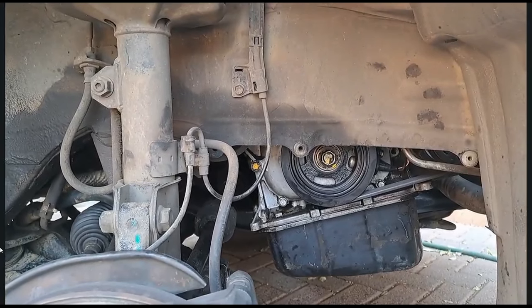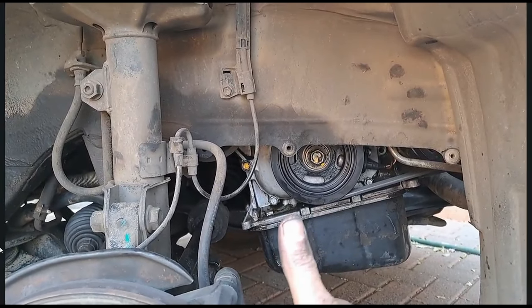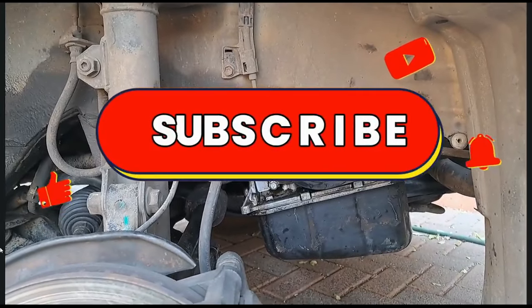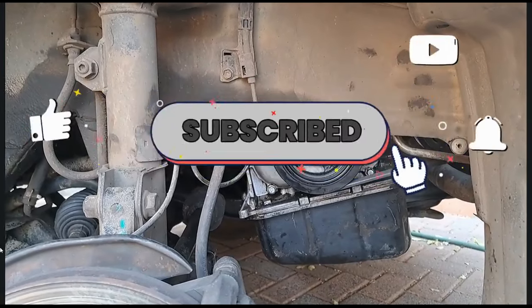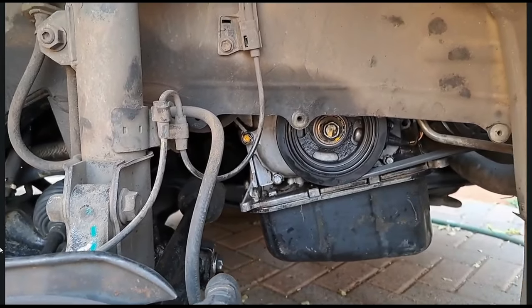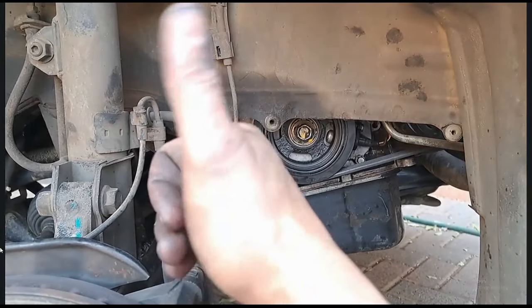Thanks guys for watching this video. If you liked what you've seen give me a thumbs up. Remember to subscribe to this channel, hit that bell icon so you can get notified of my next upload. Until next time guys, whatever you do, keep it safe. Cheers.